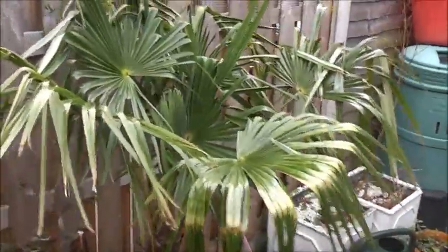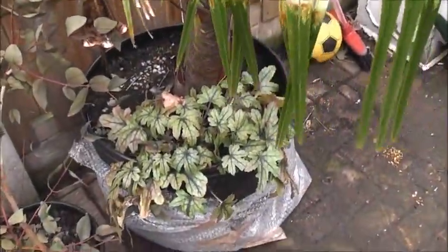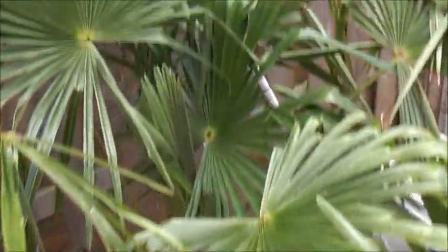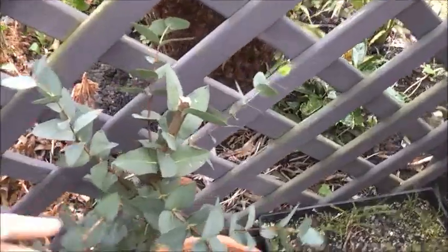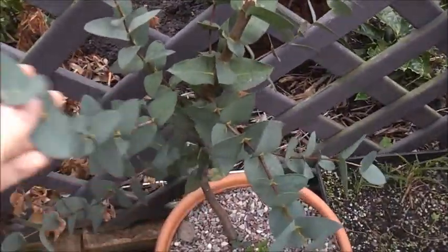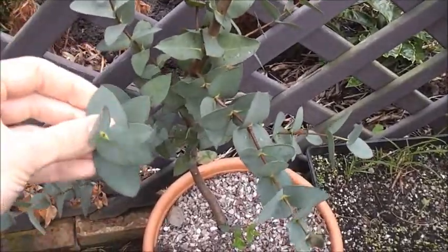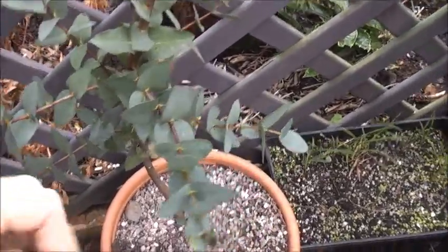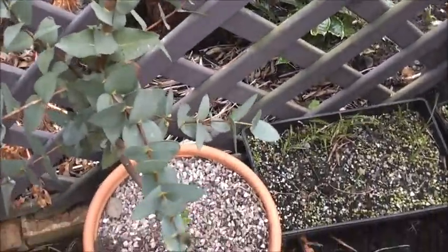We've got the Chamaerops, wrapped with pot, and the hookahs are down there — they look fine. The aces without the leaves, obviously. Behind the greenhouse we've got this Eclipsis which has been in the garage until yesterday — I've taken it out because it needs a bit more light. It's completely dried out and I've had to cut the top off because it had withered away, but this bit looks okay. Hopefully it'll survive.